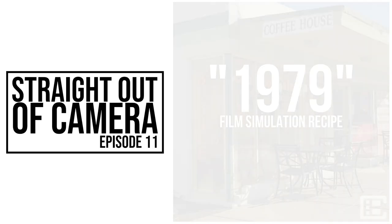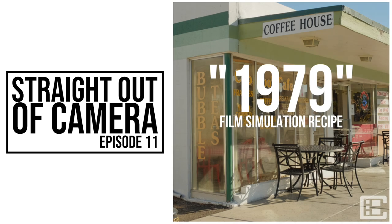Welcome to another episode of Straight Out of Camera. Today I'm talking about a recipe I made on my X-T1 that I call 1979. This recipe has been posted on my blog for a little while, so if you've seen the recipes on my blog you may have run into this one already, but I haven't made a video of it yet so I figured it's time to do that.